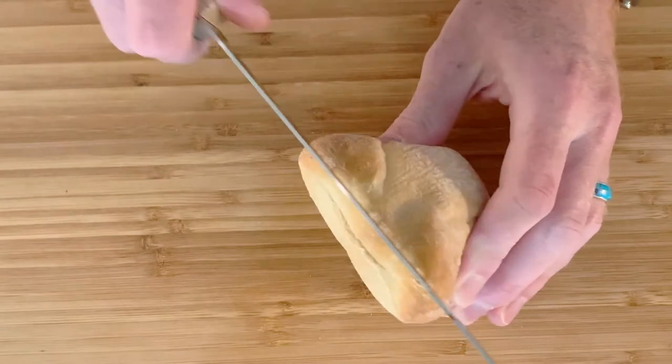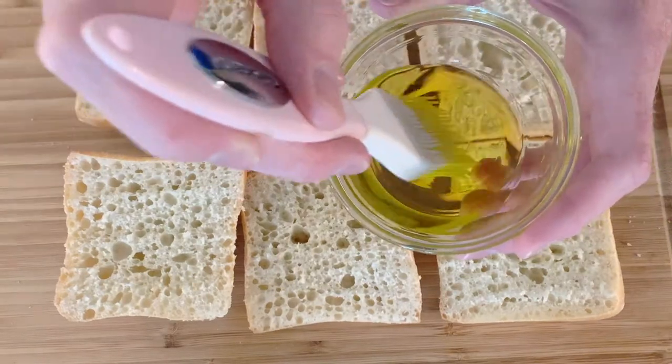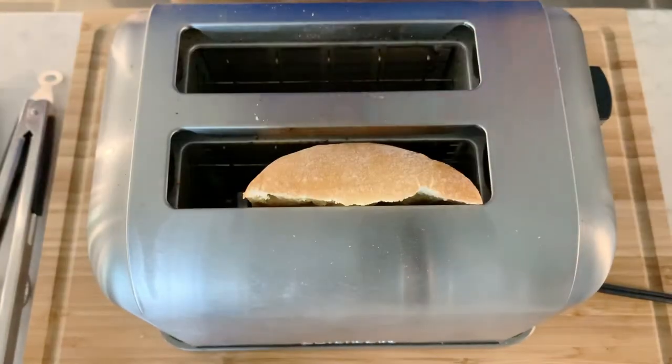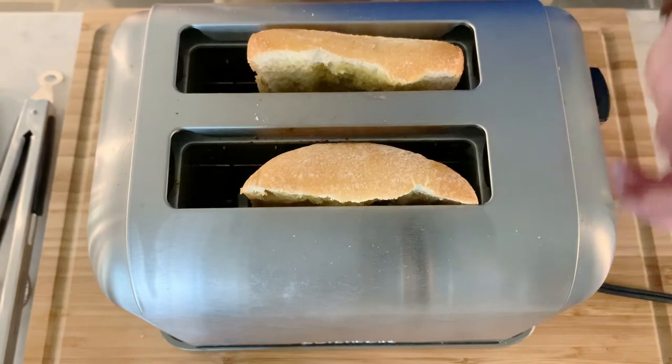First I start with a nice piece of ciabatta bread, the thinner the better, and cut it in half. Then take some extra virgin olive oil and paint each piece of bread with the extra virgin olive oil and a sprinkling of sea salt. Next take your bread and put it either in the toaster or the broiler and just toast it slightly.